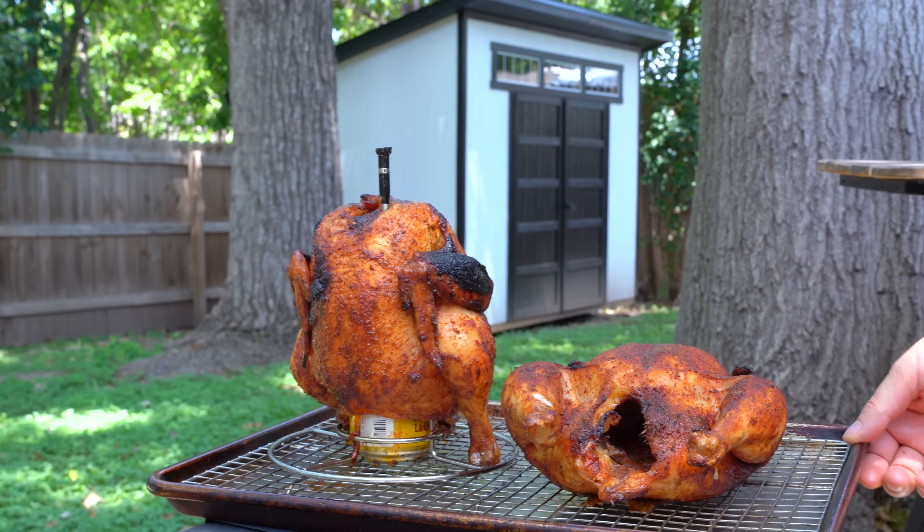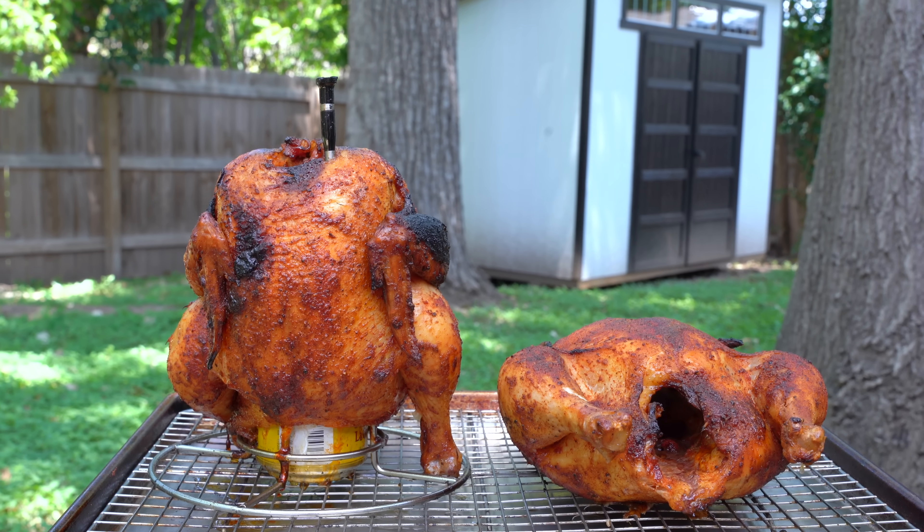I've actually never made a beer can chicken myself, but to be totally honest with you, from a culinary standpoint, I'm not sure it does anything at all. Today, I'll be doing a side-by-side test with two identical chickens to find out if this is even a valid technique. Now let's go.